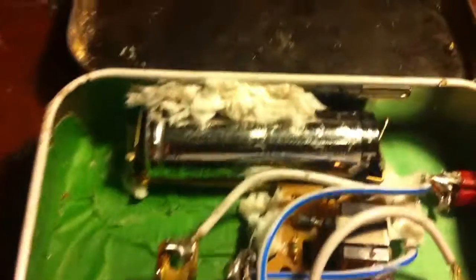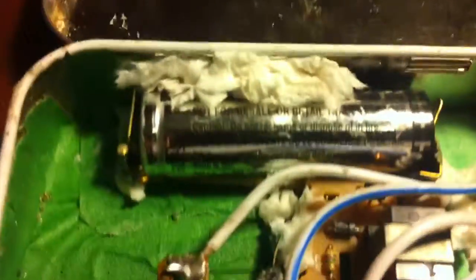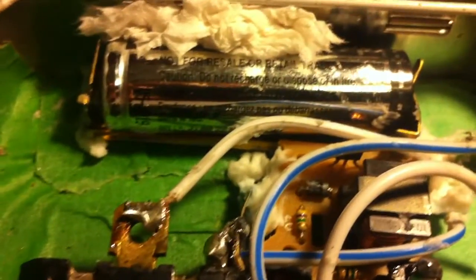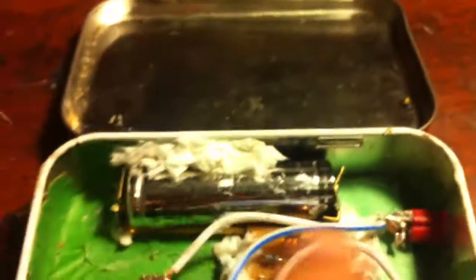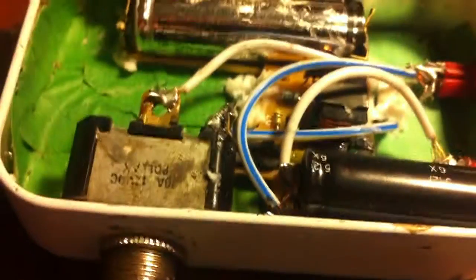I put the battery in — it comes with a battery so you don't need one — and I stuffed some toilet paper in there because it wasn't holding right. When you put that in, it completes the connection, touching the two sides: positive and negative. That's pretty much it.